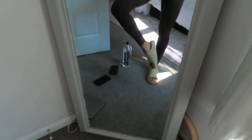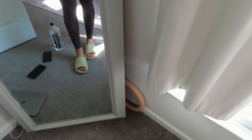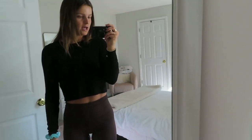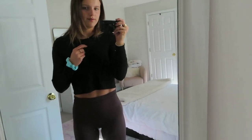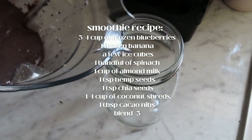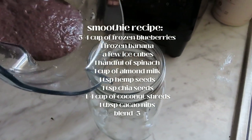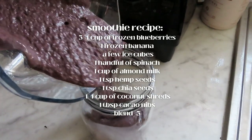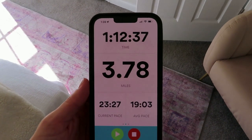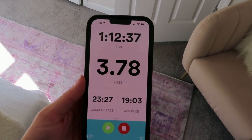I'm wearing these little fake Yeezy slide things from Amazon — I'll link them down below. And I just changed out of my quarter zip into this little Reformation long sleeve. Just got back from a good walk. It is so beautiful out — it was very necessary.